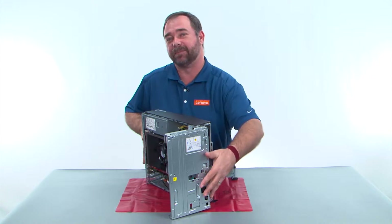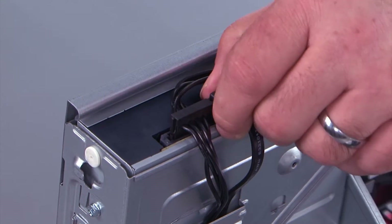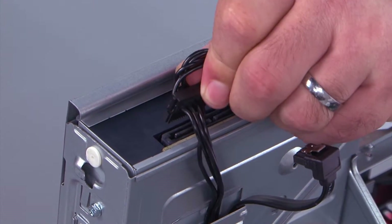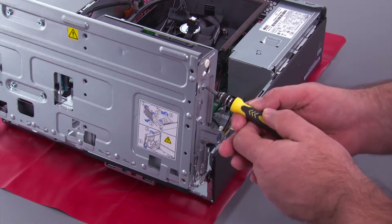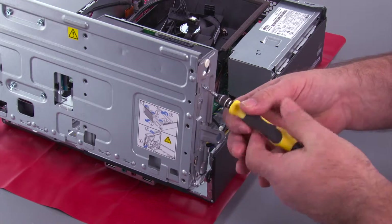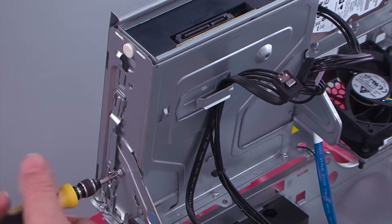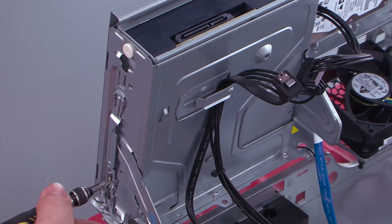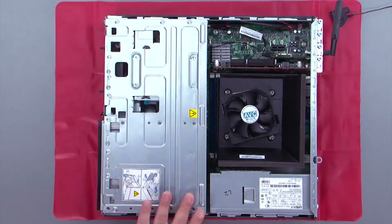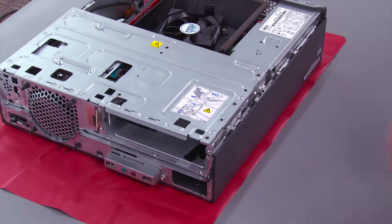And now, we need to lay the system down flat on the table. Now, we want to disconnect the optical drive cables. And now, we have to remove two screws from the side of the optical drive. Then, we press inward on the latch, and lower the drive bay assembly down. Push from behind, and pull the drive out of the front of the system.